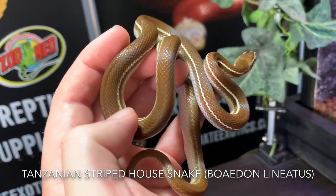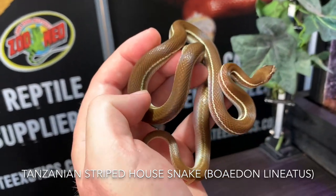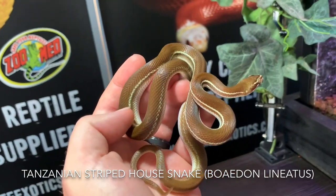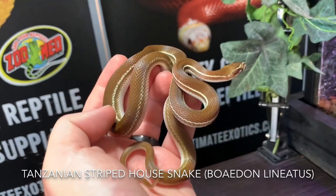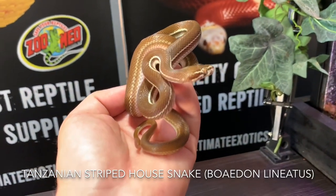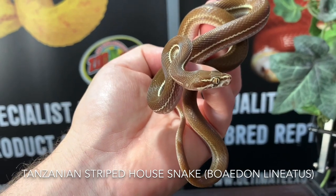This is a mature young adult female and you can see how much smaller they are than the capensis or fuliginosus. That stripe is just amazing. These guys don't like to get too cold — they come from a warm area — so they enjoy a hot spot of about 32 degrees Celsius. In winter they can have a slight temperature drop, but you don't want to get them too cold.